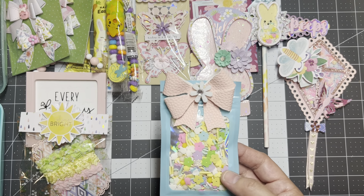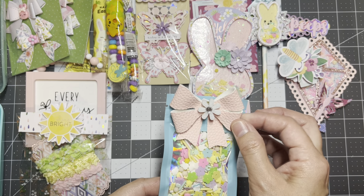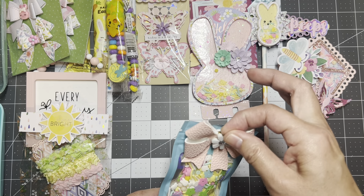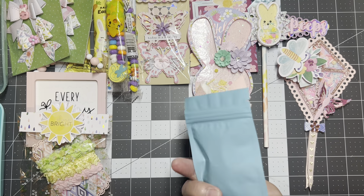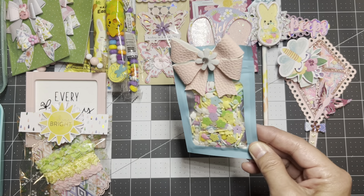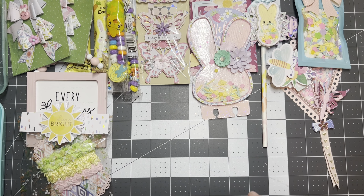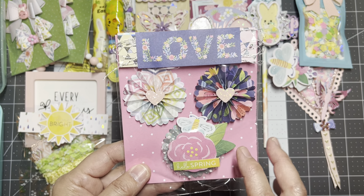Here is the sequin mix I put together. This bowl I got in a swap and all I did was put a felt flower on it — the flowers are from Hobby Lobby. I think that turned out cute, very springy. I like the colors in the sequin mix.